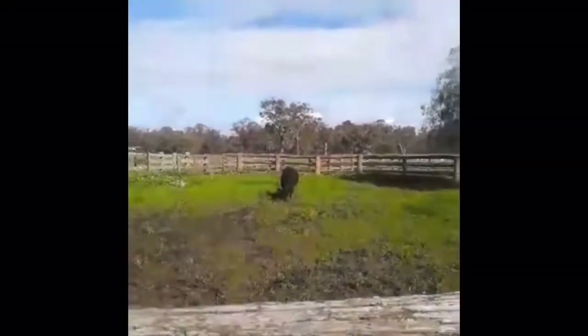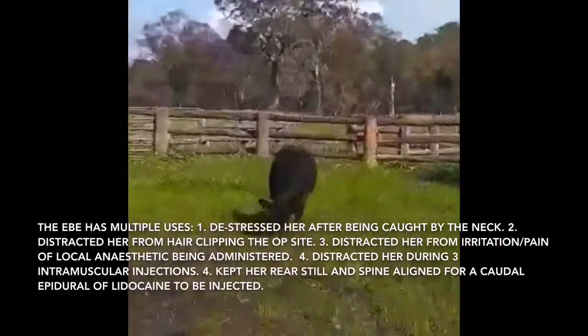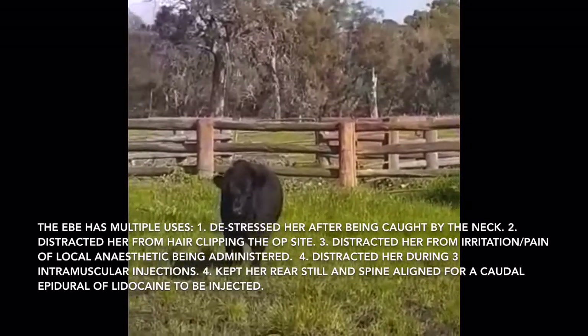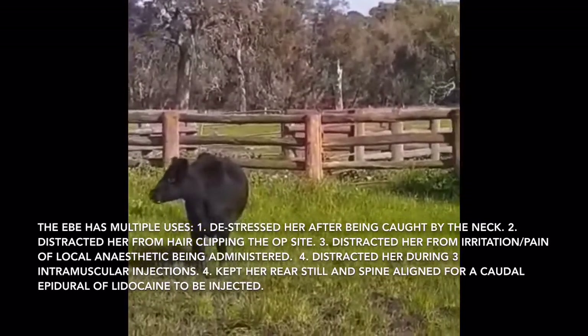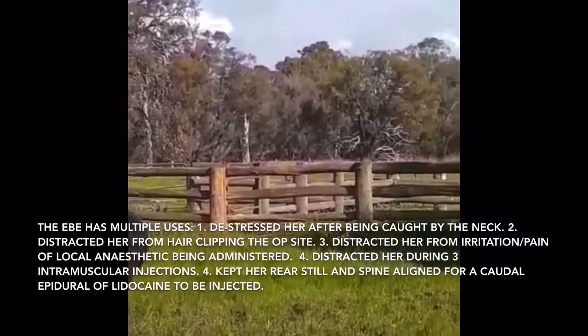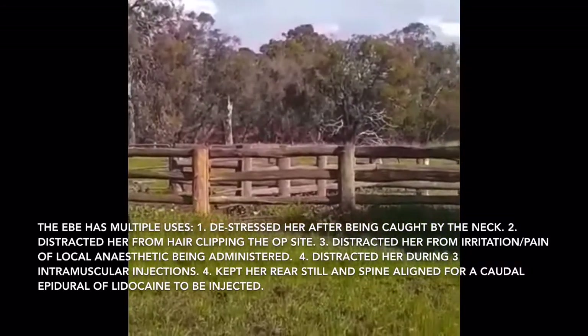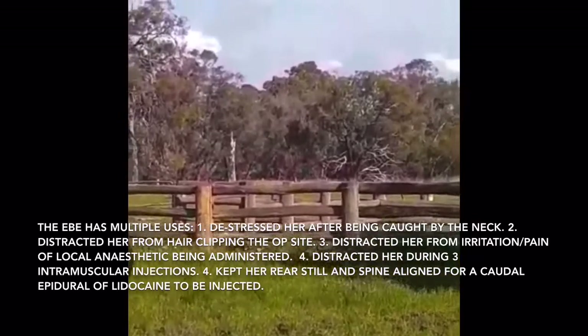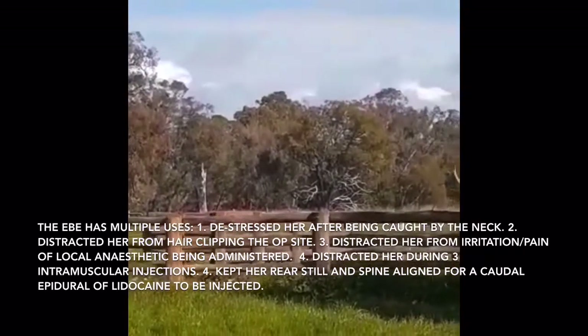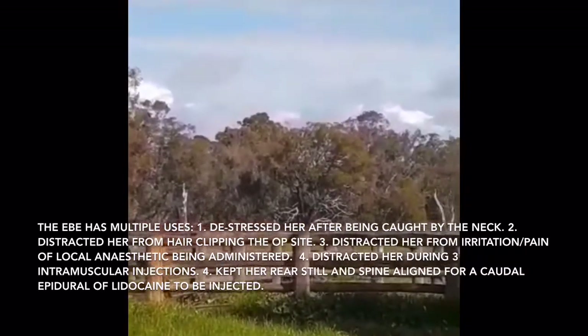There's our heifer and she's eating. We've given her B vitamins and iron, an anti-inflammatory, and 600 milligrams of oxytet 900.